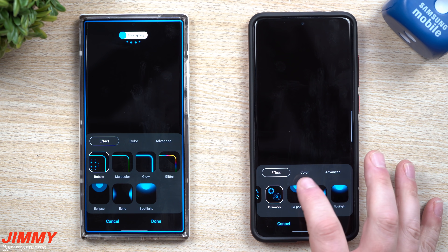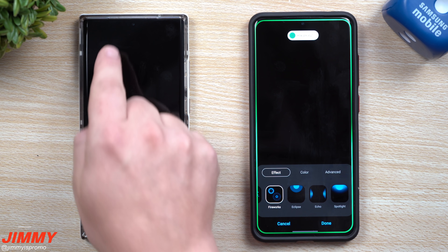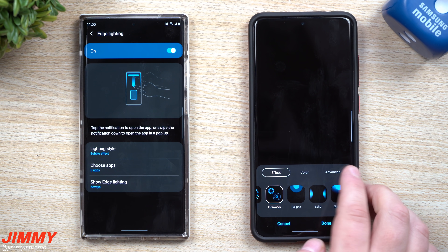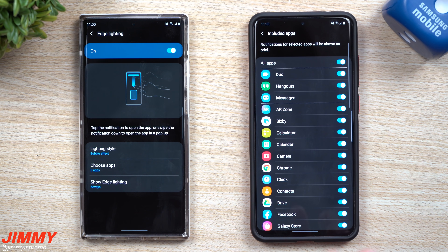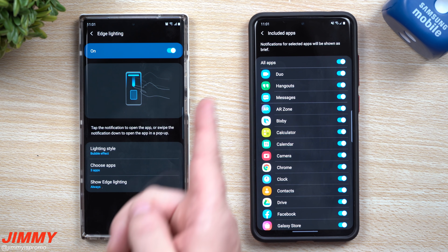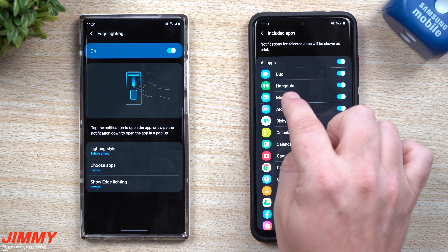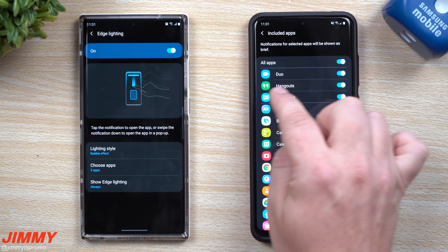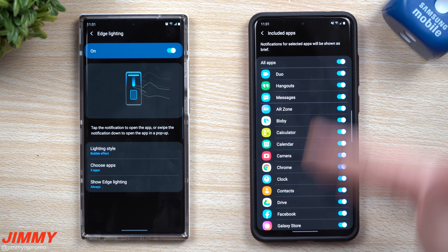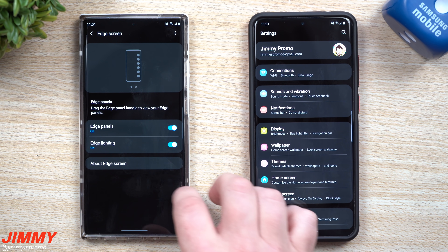You can change your edge lighting style to whatever you want. The notification shape is now more circular versus the rectangular style on the left side in 2.5. One very important thing: everything you select actually works now. A lot of people complained that edge lighting didn't work with Hangouts or Google Messages — I'm happy to report I tested it with messages from my buddy Brett and it works. Edge lighting now works with Hangouts, Google Messages, and every application on this phone.